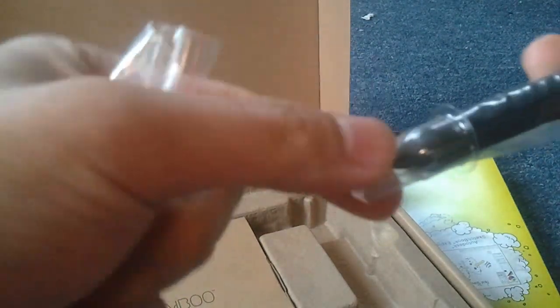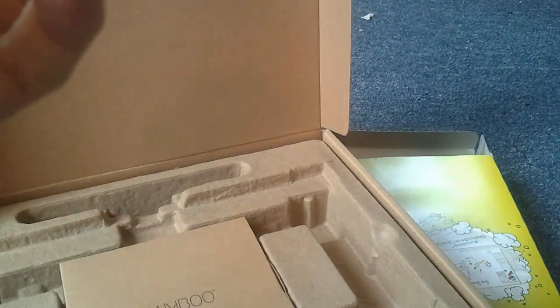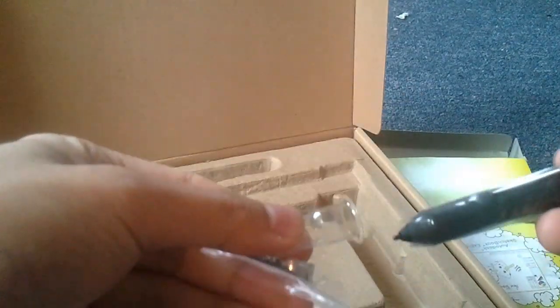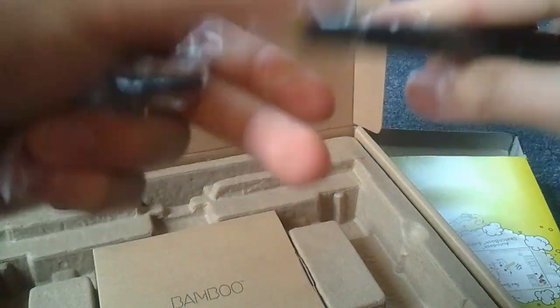Here's the pen. Seems okay — it's not as good as the Intuos pen, of course. And here's the additional nibs in case yours wears out, which it will, very quickly. At least from what I read, the nibs will wear out pretty quickly. So it includes three nibs and this ring, which I don't know what it's used for. This is actually not an eraser right here, so you won't be able to erase with it.